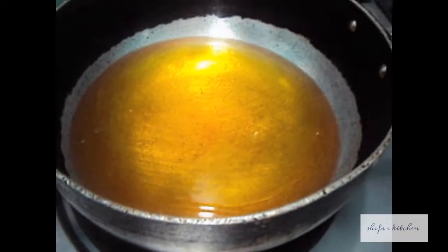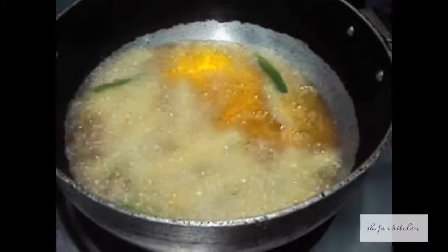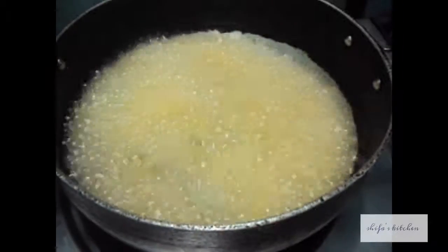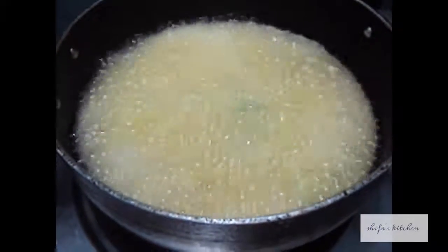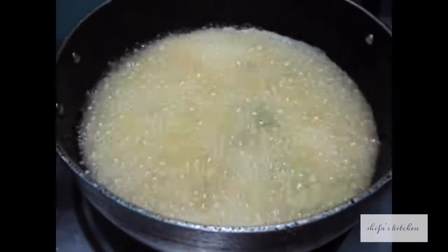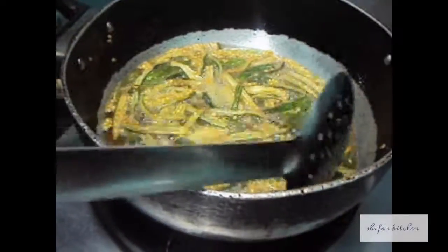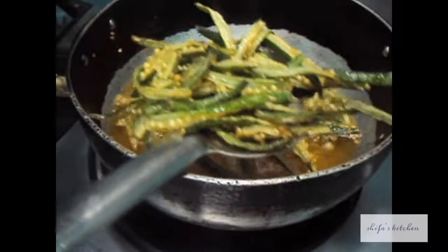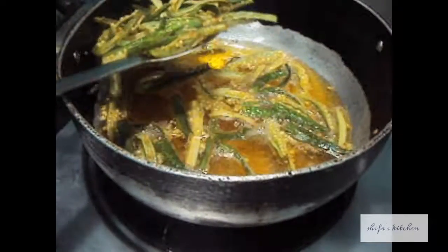Now we will deep fry our Okra or Bhindi. Cook it only for 3 to 4 minutes on high flame. Now we remove all the Okra out of the oil. As you can see, it should be green and should not turn brown.